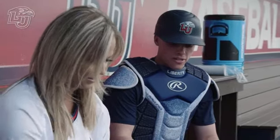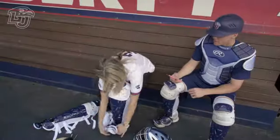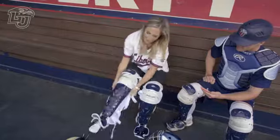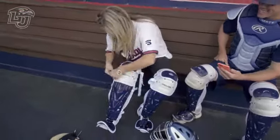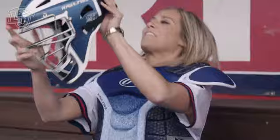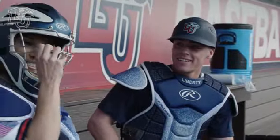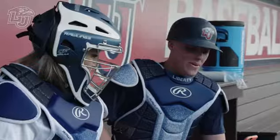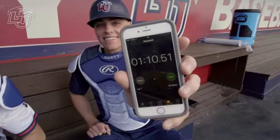All right, you ready? I think so. Three, two, one. Now I'm pulling on this. You're probably going to mess up your hair. That's all right. Oh wait — those are the gloves. Time! That's so embarrassing. That's terrible. 110 — one minute, ten seconds. That was embarrassing. I can do better.